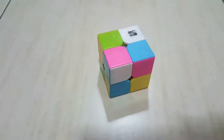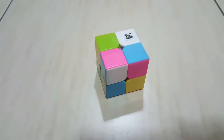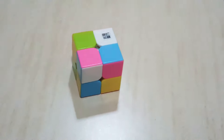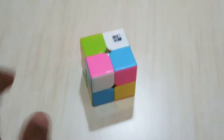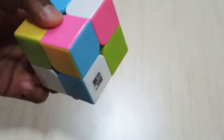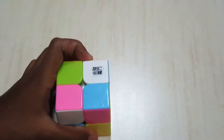Now let's scramble this 2x2 Rubik's Cube. The first thing we are going to do is the first layer. We are going to put these white pieces all together to make a face, and at the same time we are going to make the first layer. Let's do it.